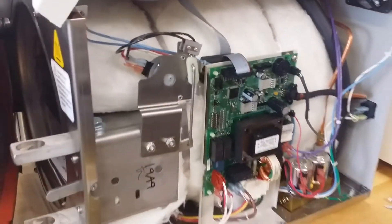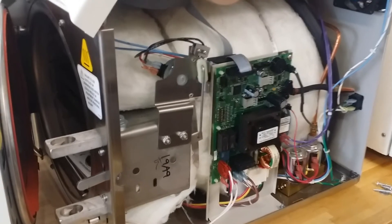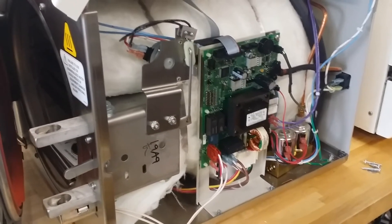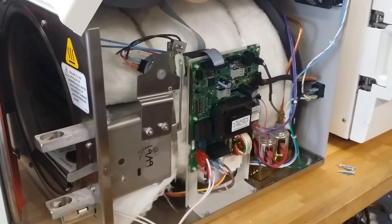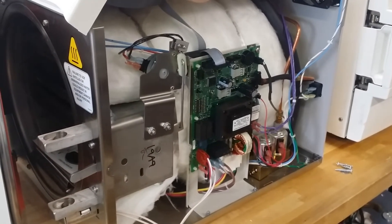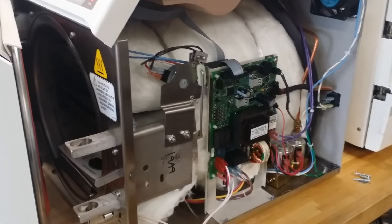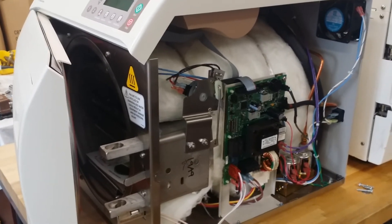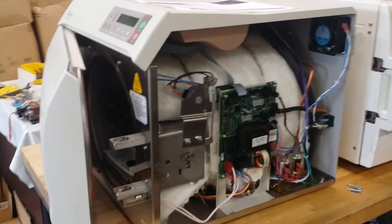If you have any questions, please feel free to call us. This video gives you a general idea of how to repair the machine, but if you have any questions, visit our website at www.iSterilizer.com, or call us at 866-201-6291 and ask for technical support. We'll be very happy to answer your questions and fix the problem for you. Thank you very much for watching this video. Have a nice day.